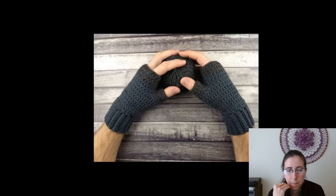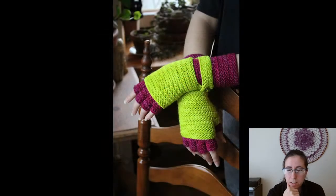Here's another one of mine — the Oliver Men's Fingerless Gloves. Not much to say about those, they're kind of fun.